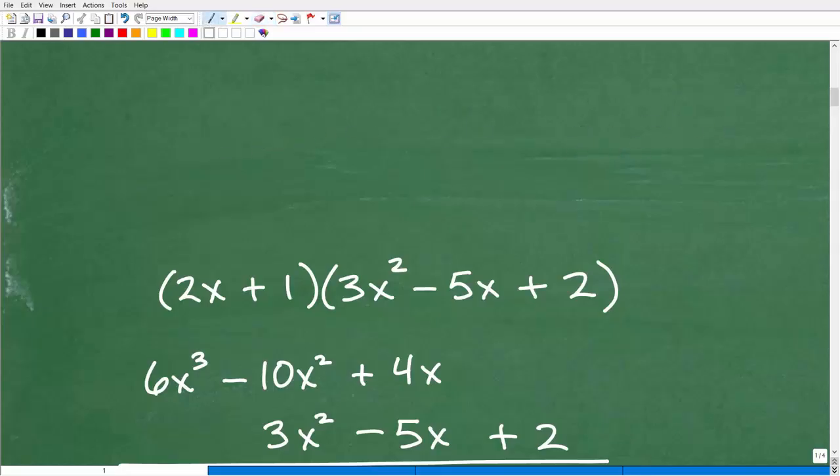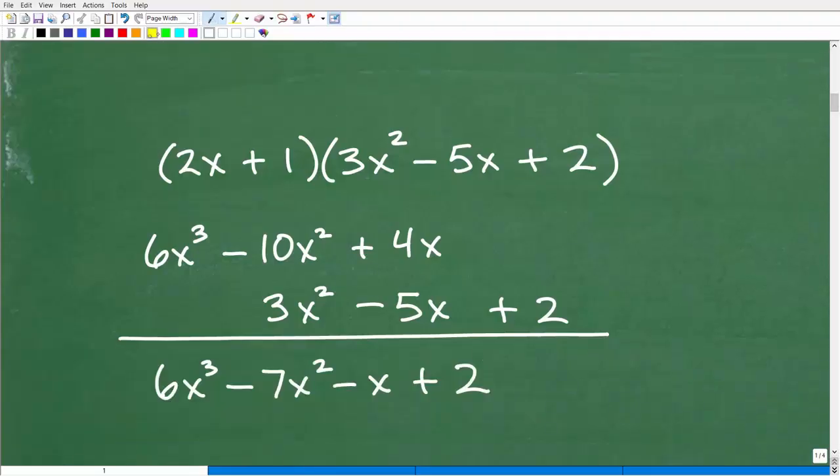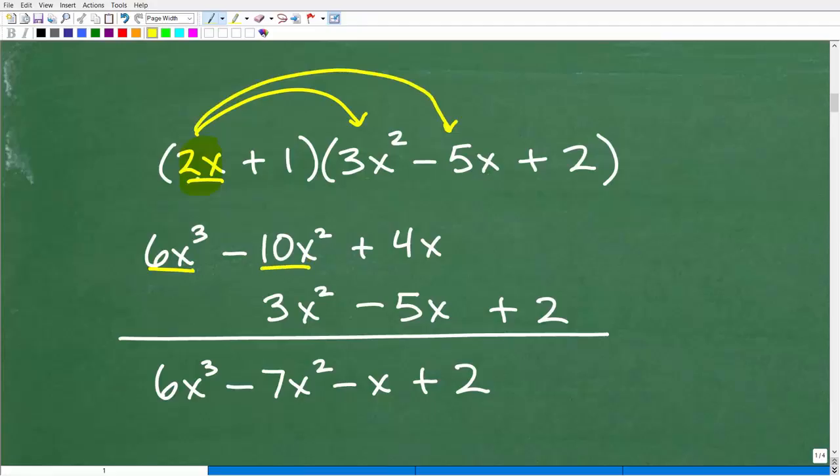Let's see this in action. We start with 2x and multiply it by 3x squared: 2 times 3 is 6, and x times x squared is x cubed, giving us 6x cubed. Then 2x times negative 5x gives negative 10x squared. If you don't know how to do this basic monomial multiplication, you'll need some additional review — but let's continue. And 2x times 2 is 4x. We're done distributing the 2x.